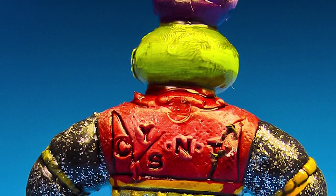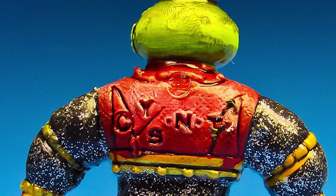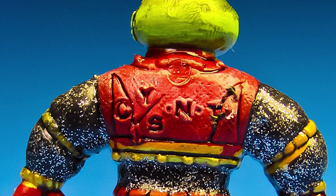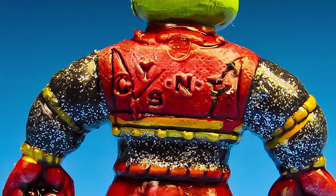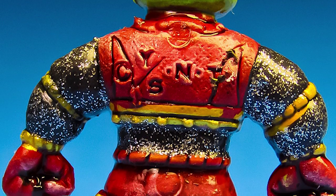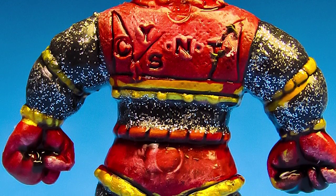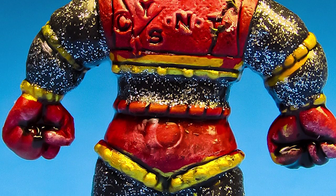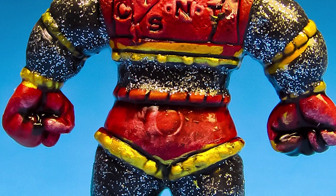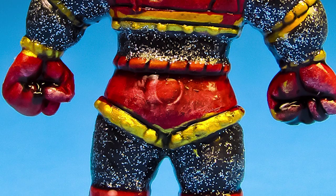This guy was pretty fun to paint. I got to a point where I just wanted to stop and move on, but I think I'm at a good place and I'm happy with how it turned out. I thought he kind of looks like he has an onion on his head, so I went with that theme. He's kind of alien too, so I went with a bug alien theme.